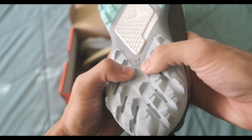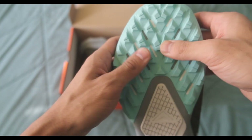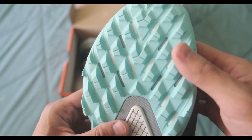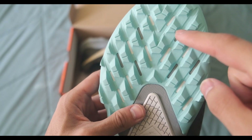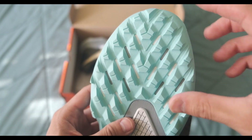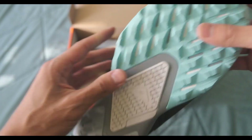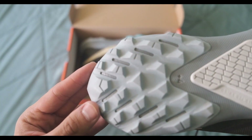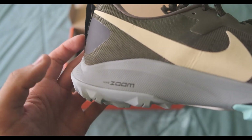The back I'm not as worried about because it's made of high abrasion rubber. And these holes — it is not Zoom. Zoom sometimes looks like that where you can see it from the outsole, but this is just white and grey pieces of foam under the outsole. Same with the back — this is just grey foam. But it does have a Zoom unit in the heel.